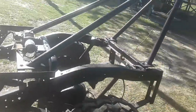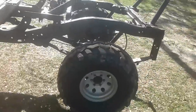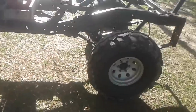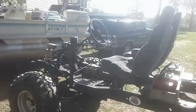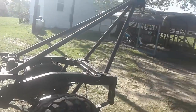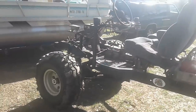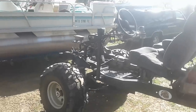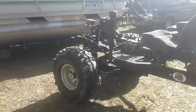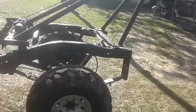It's balanced out so the back weighs about as much as the front does, so it goes really well. It gets about 70 miles to a gallon, about 22.5 miles an hour at 4,000 RPM. The overall gear ratio in low range first gear is 269 to 1. Thanks for watching.